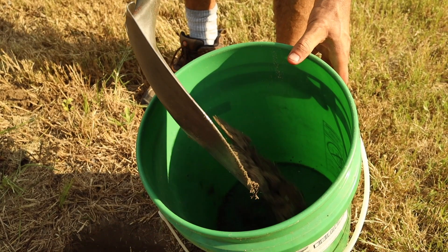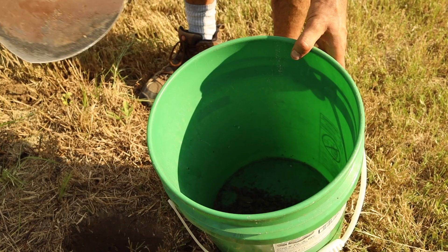I just take a little bit of that, scoop it out, and put it into my bucket. It is worth noting that I'll use a plastic bucket, as using a metal bucket may taint your test results.